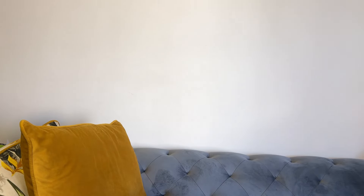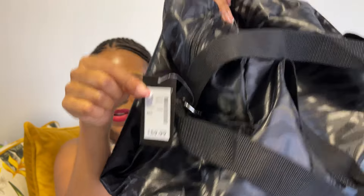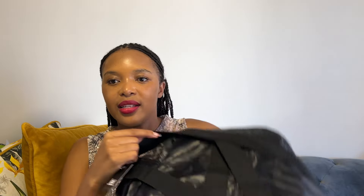I'm trying to build a nice luxury collection so that when I have an important visitor I'm ready. I also saw this bag — a weekend bag — and I got it for 159 rand. I absolutely fell in love with it because of this zebra print going on.